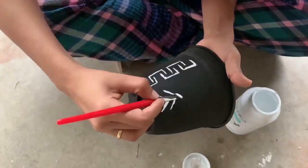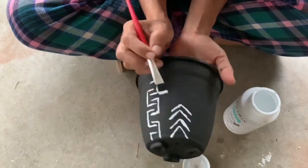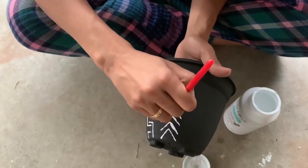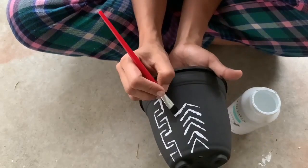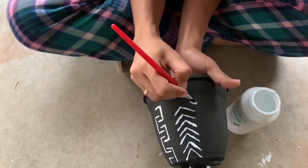I didn't want it to be perfect — I love the imperfect looking mud cloth print. I just free handed all of these, but if you want it to be perfect you can use a scale or some tape to do something really perfect looking and beautiful. I love it just like this.